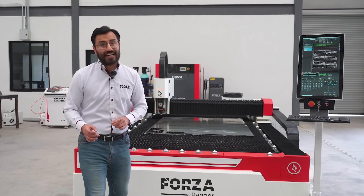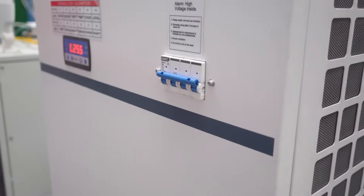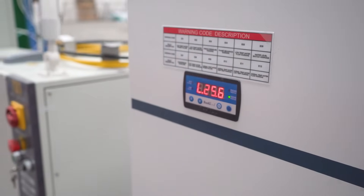Your Forza Ranger comes equipped with a continuous water-cooling system, powered by a chiller, keeping the machine cool even during the toughest jobs.